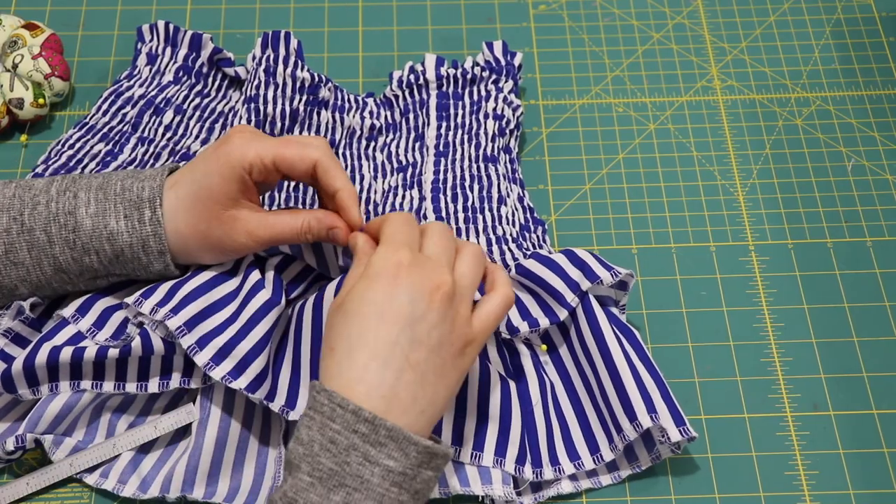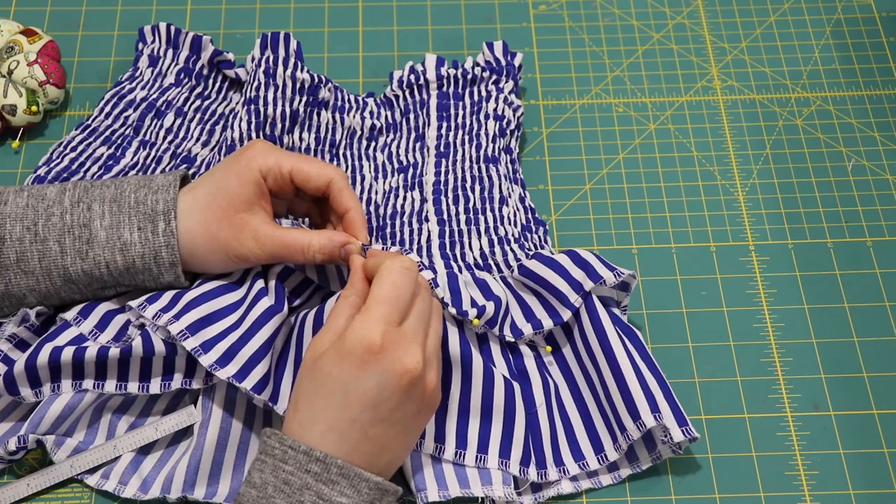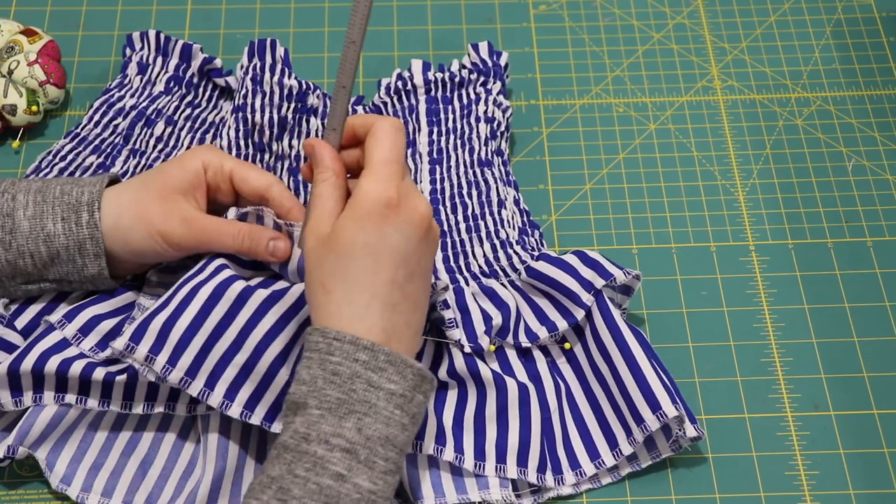Next I finish the hem on both the top and bottom ruffle by turning the fabric over one quarter of an inch and topstitching it down.